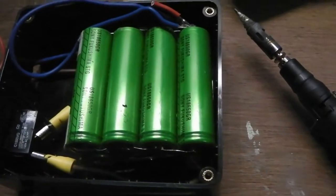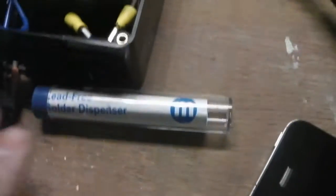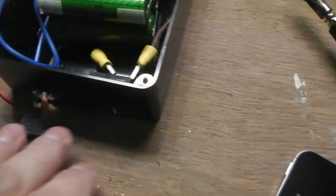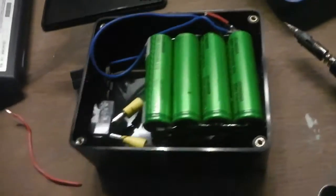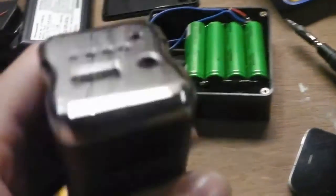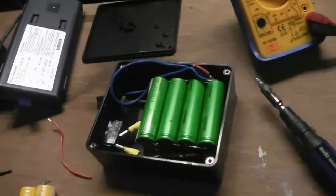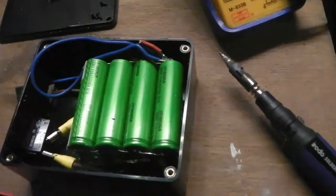These are just in a pack for another project, with a connector coming out and a switch. But in order to charge the cells and the equipment you want to charge, you're going to have to increase the voltage from 3.7 to 5 volts. Same for charging these cells — you're going to need 5 volts to charge them.